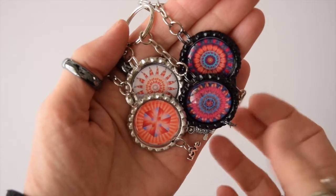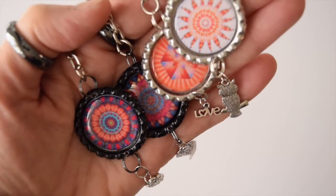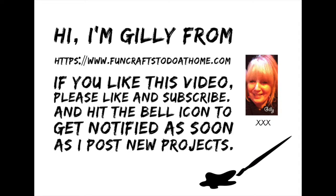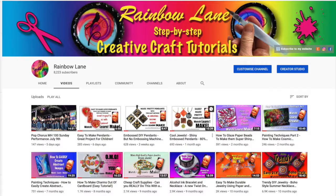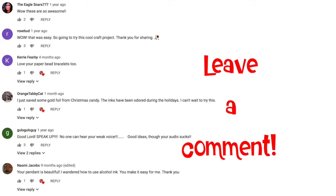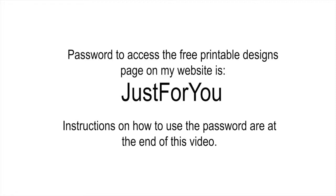And this is what they look like — I've attached my charms with the split rings and I've attached some key chains. They're absolutely gorgeous, I love them! I hope you have enjoyed this — subscribe if you want to see more. This is my channel with lots of crafty videos. Please leave a comment and let me know how you got on if you make these.